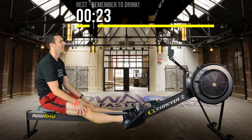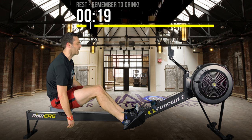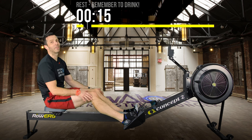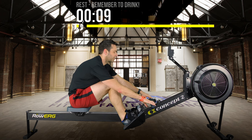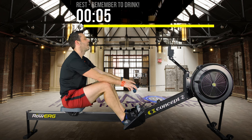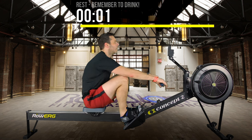20 seconds to go — make sure you've had a drink and wiggled your backside. I think we're on for 600 calories after this interval. Get ready to go in 10 seconds. 6, 5, 4, 3, 2, 1 — go.